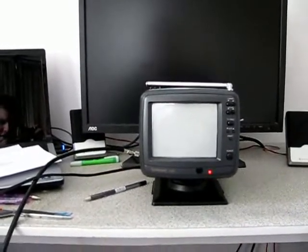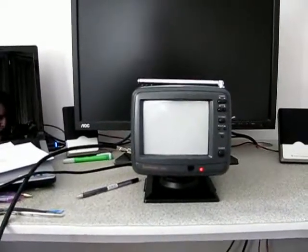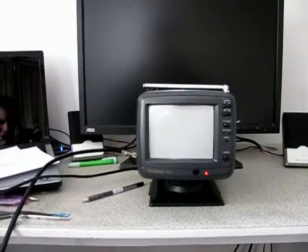Originally it had 6 MHz PAL-I sound used in the UK, but is now fitted with 5.5 MHz PAL-BGH sound used in Australia.